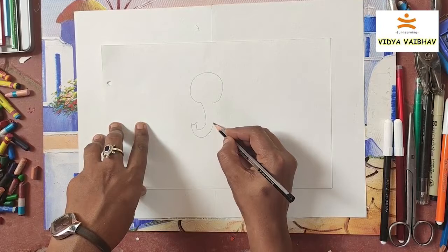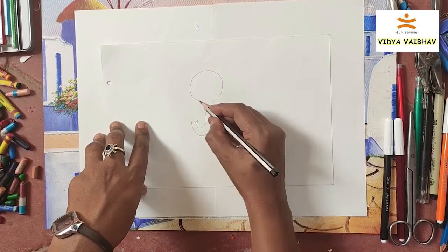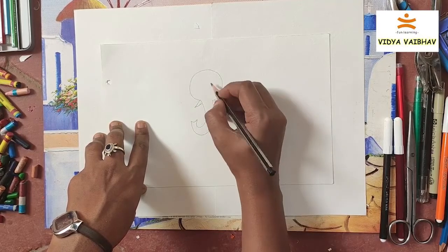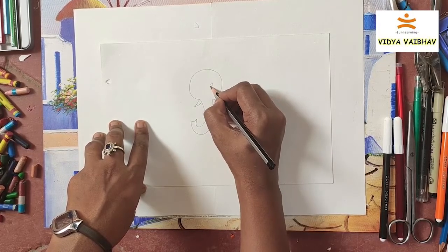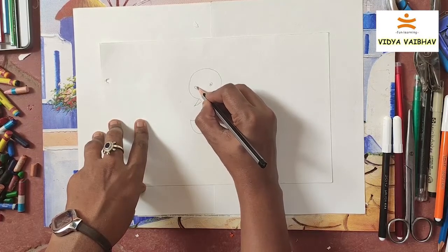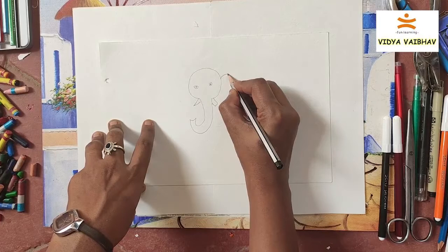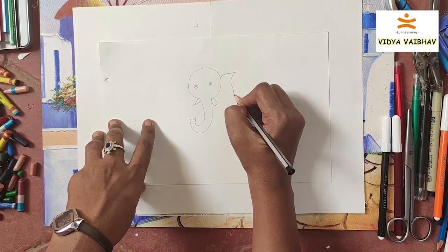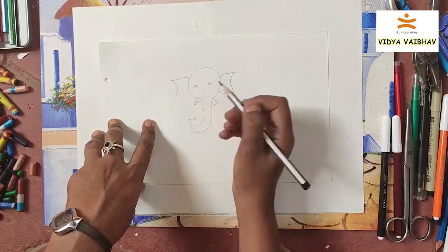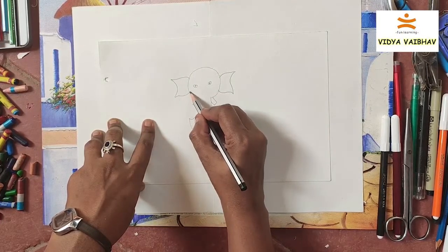Draw the eyes — make everything very simple and easy. The elephant will be having very big ears, so try to draw the ears as you like and make it look fun, like a cartoon.